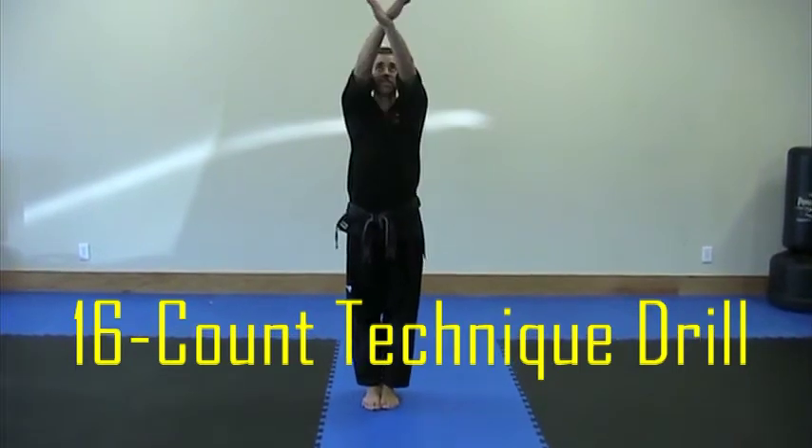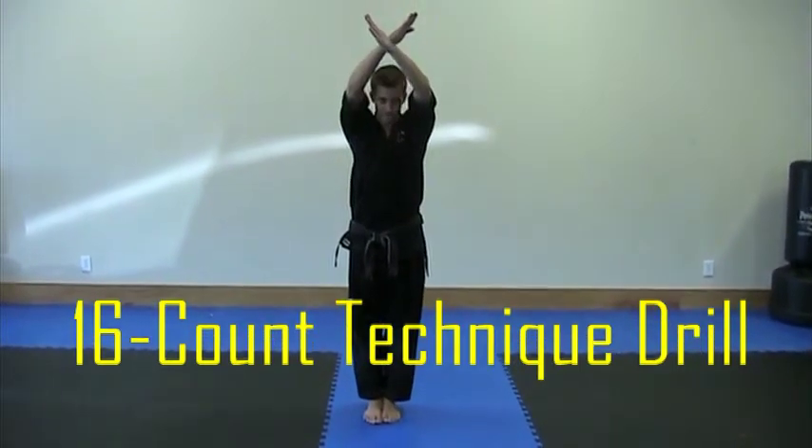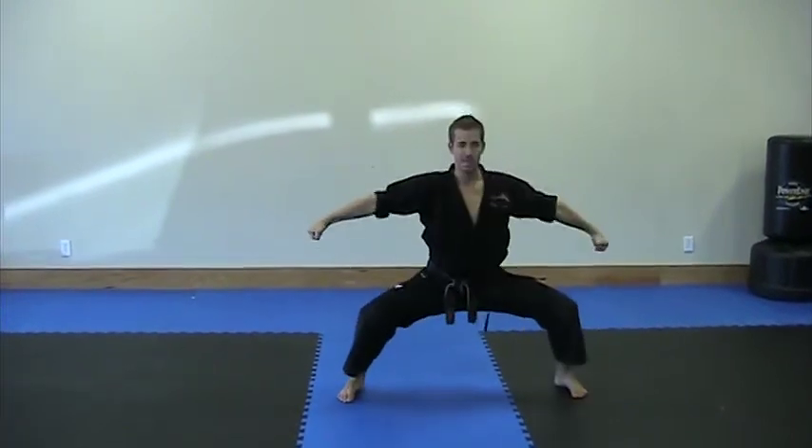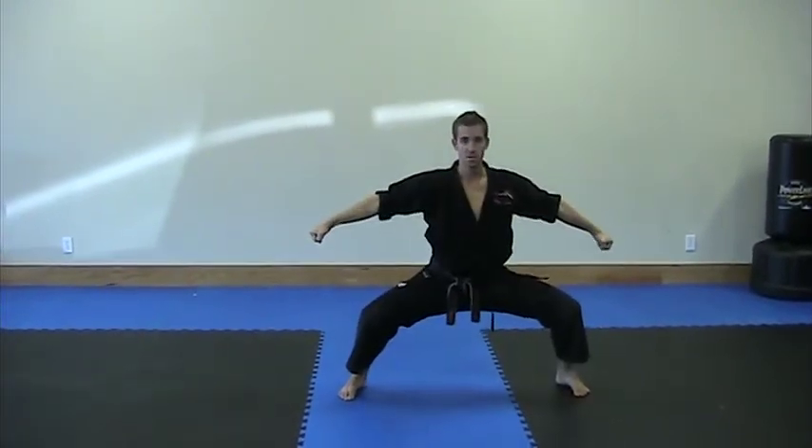Your arms are going to come up to make an X. As they make a high X, step out with your left leg into a horse stance with your toes forward and a double hammer fist. Hold your horse stance the whole time you do this.